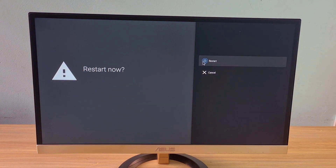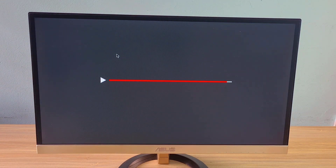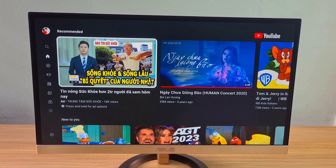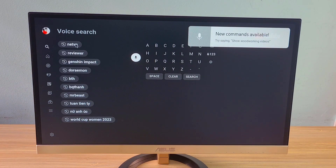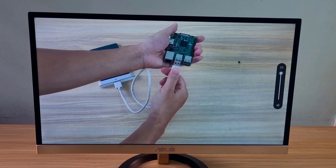After making changes, restart your Raspberry Pi to apply. You can install Android 11 or Android 12 for Raspberry Pi if your memory is small. Connect this Raspberry Pi to your computer monitor or old TV to turn them into an Android television. You use the F11 key to increase the volume and the F12 key to decrease the volume. Good luck!